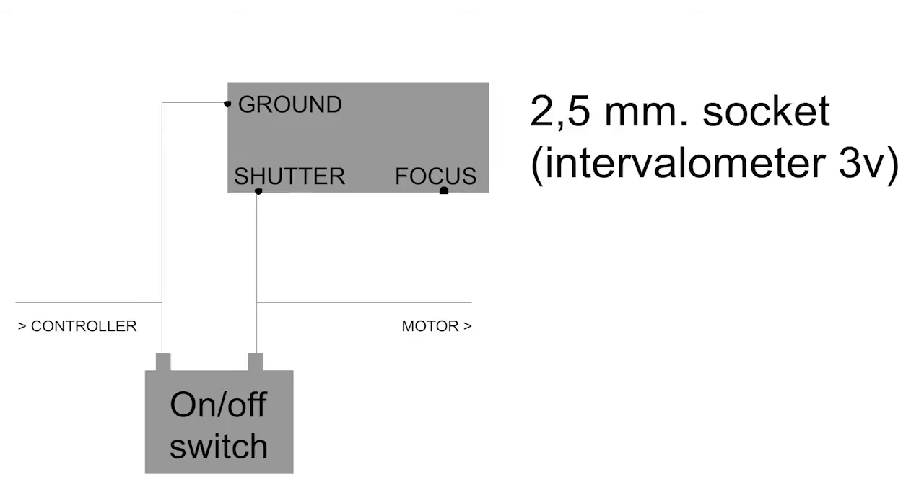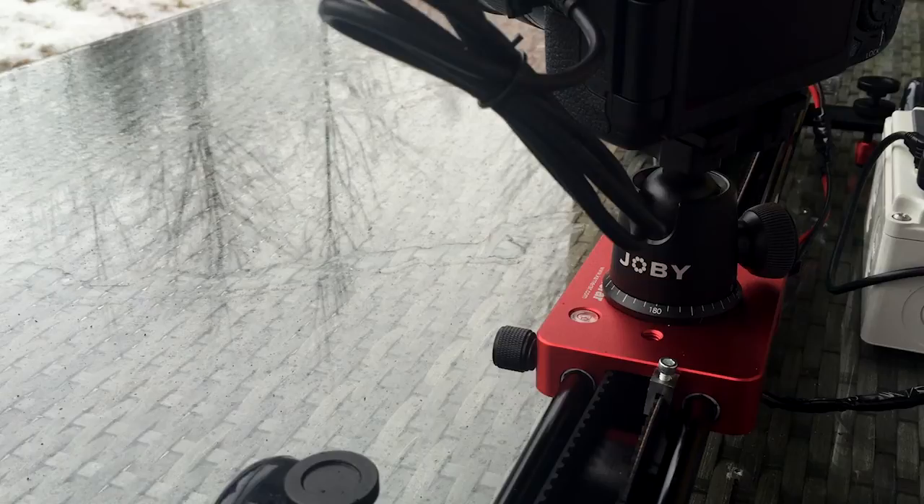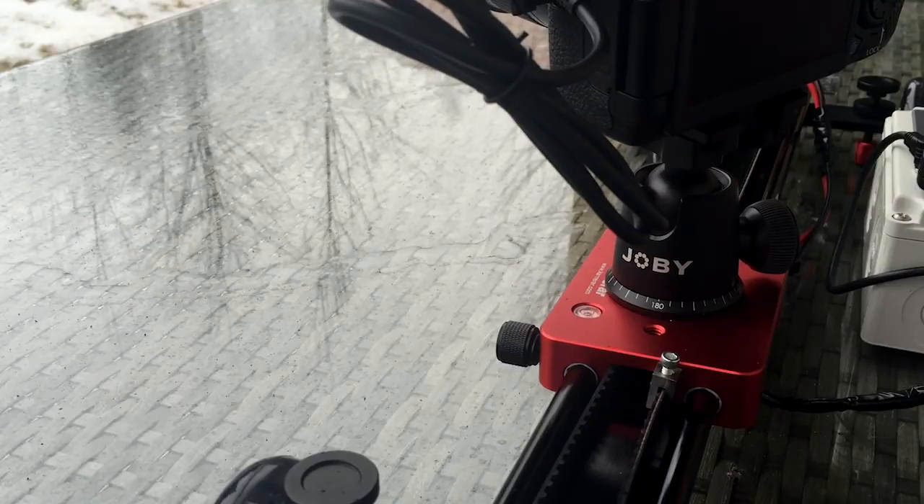I've also wired a little power switch that can override the intervalometer, meaning I can use the setup for regular filming without pressing the shutter button all the time. When syncing an intervalometer on the camera and one on the slider, it's important that they do not act at the same time — the camera must be completely still while shooting, so the slider and the camera should act every other time.